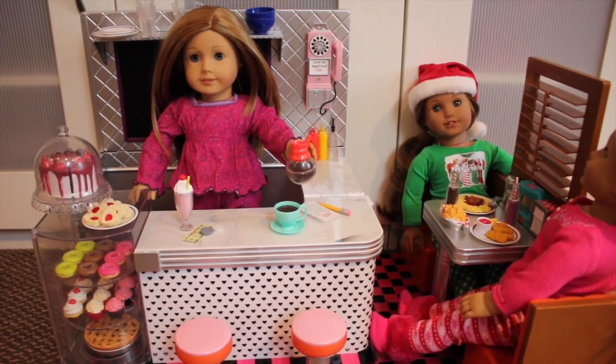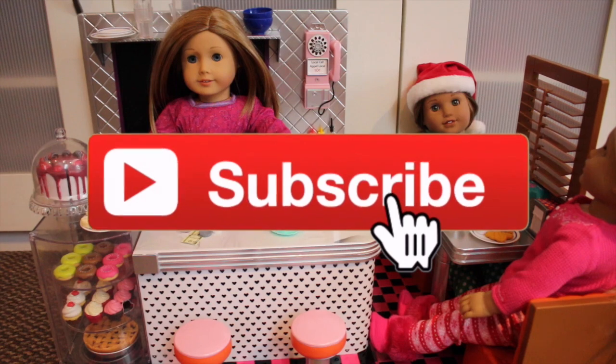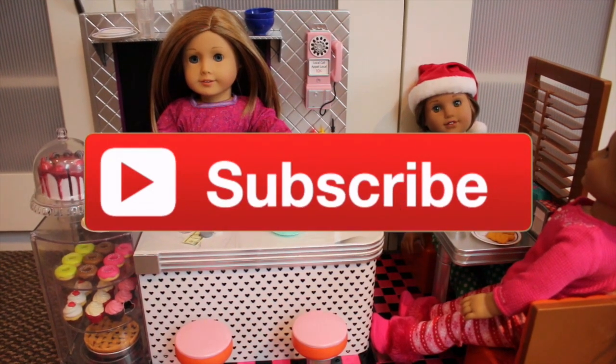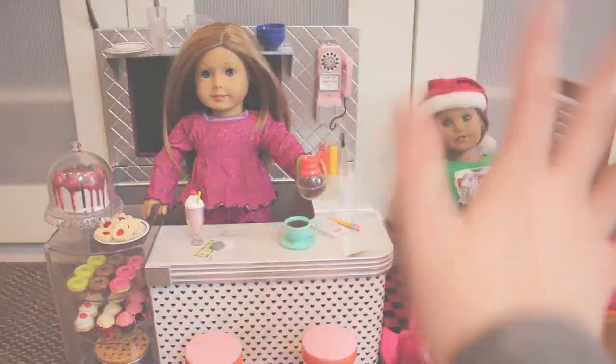Thank you guys so much for watching. I hope you enjoyed this video. Make sure you give it a big thumbs up and subscribe to my channel for more videos. I'll have some other Outer Generation reviews up as well, so thanks again for watching and I'll see you all in my next video. Bye!